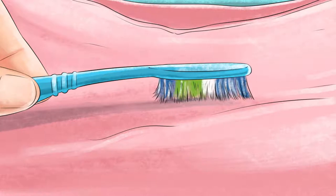Scrub off the mold using a toothbrush. Take an old toothbrush and use the bristles to thoroughly scrub at the mold on your item of clothing. Remove as much of the mold buildup as you can this way. Work in a well-ventilated area or even outdoors — mold spores can travel through the air in your house and could settle onto other clothing, or worse, into your lungs.